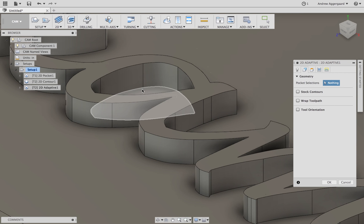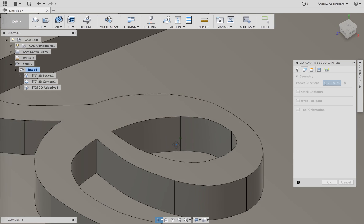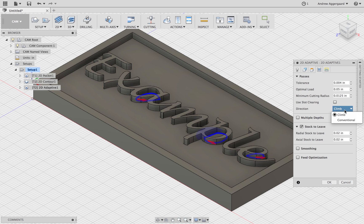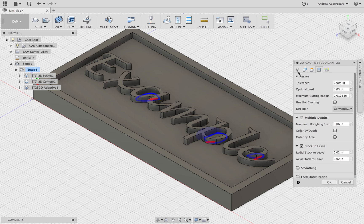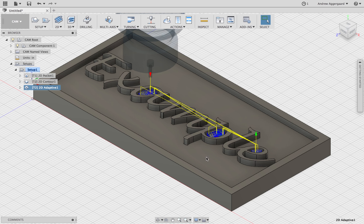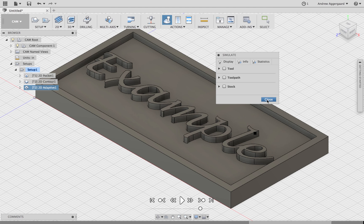Now we're going to make an adaptive clearing, still using the eighth-inch bit. It should already have the feeds and speeds in there since you're using the same bit as before. Select those inner lines again — the ones you had in the contour before — and that's all you have to select for the adaptive. Make sure that the direction is conventional and multiple depths is set to 0.06. For Linking, just make sure it's on Plunge and not Helix. Press OK and you can see it's going to machine those little parts in there.